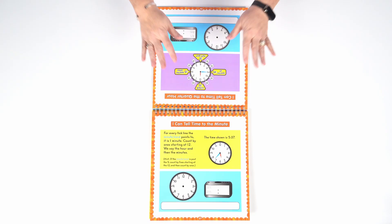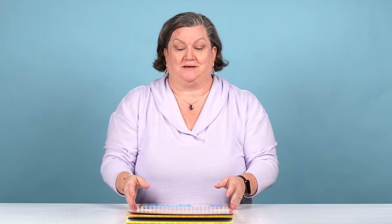And even time, money, and measurement, just to name a few.